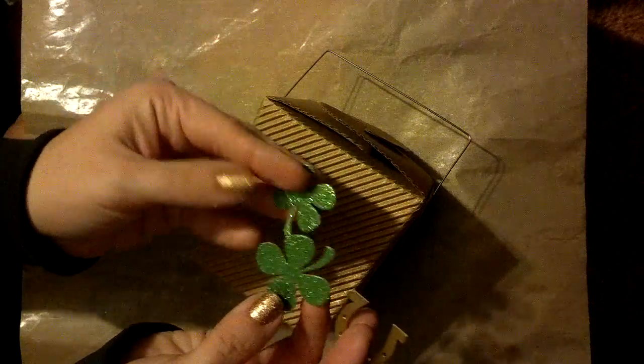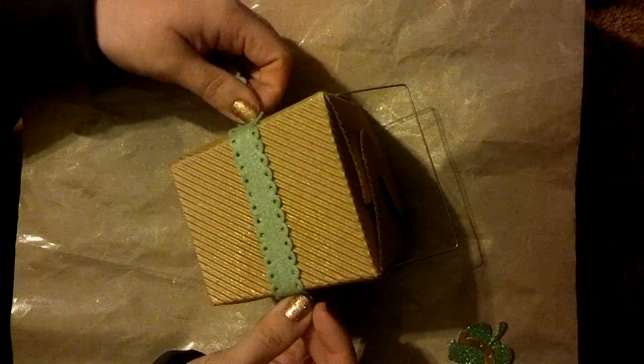I'm also going to be using a few of Kat's St. Patty's Day embellishments — I have a couple of shamrocks and a horseshoe. I may use one, two, or three of those. The first thing I'm going to do is take this green felt ribbon and put it around all the edges of the box.